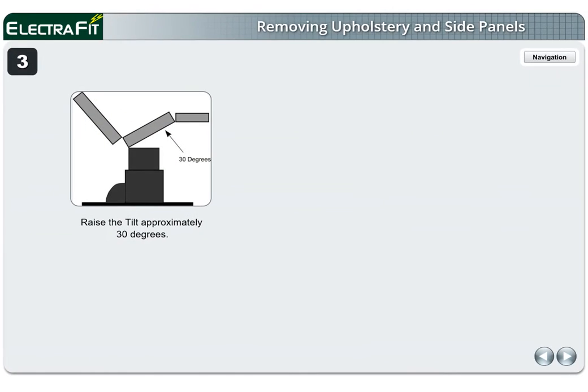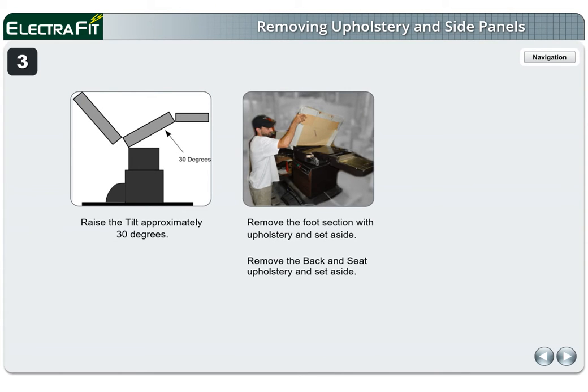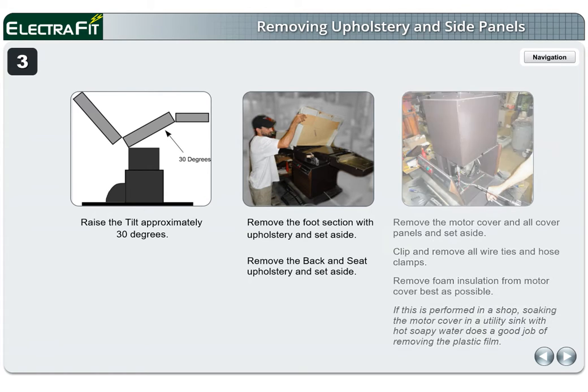Page 3. Raise the tilt approximately 30 degrees. Remove the foot section with upholstery and set aside. Remove the back and seat upholstery and set aside. Remove the motor cover and all cover panels and set aside. Clip and remove all wire ties and hose clamps. Remove foam insulation from motor cover as best as possible. If this is performed in a shop, soaking the motor cover in a utility sink with hot soapy water does a good job of removing the plastic film.